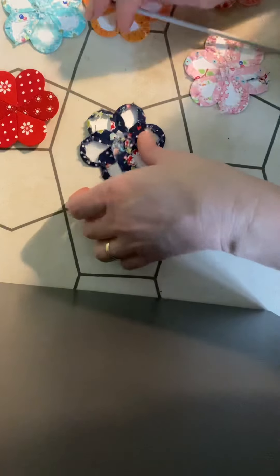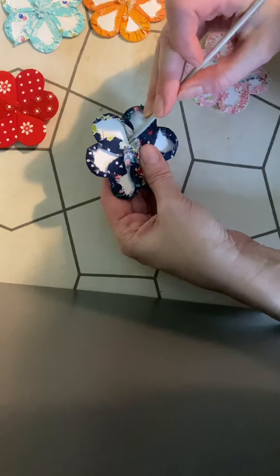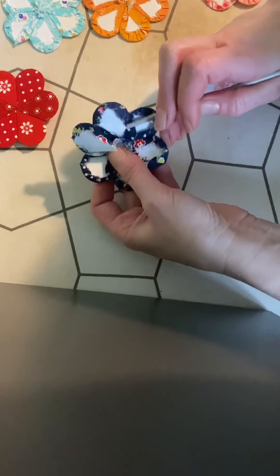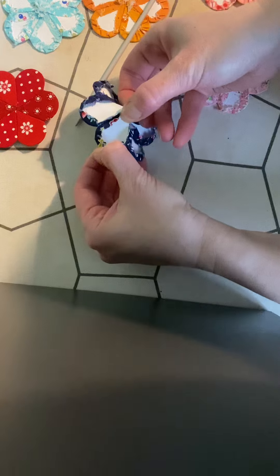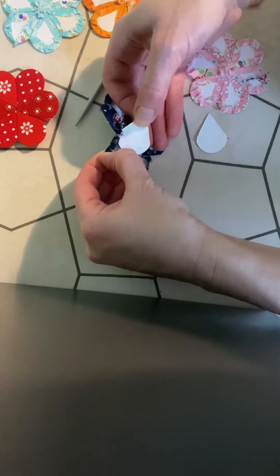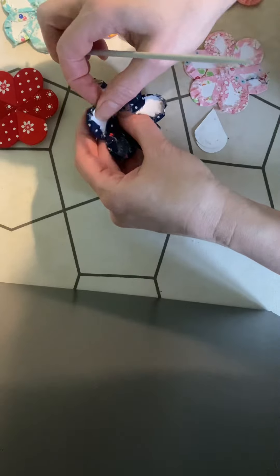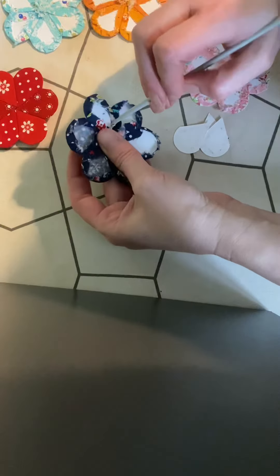All righty. So you can use your finger or the knitting needle — put it down near the bottom of the petal and just pop out those little guys. Pinch up here and pull out. Usually the papers come out quite easily.